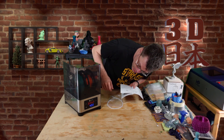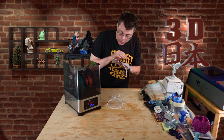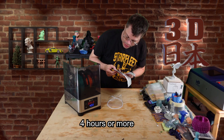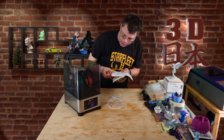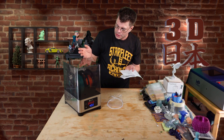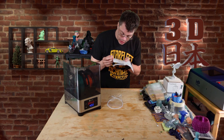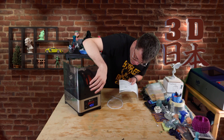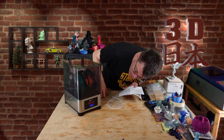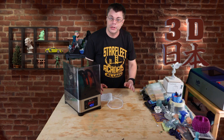Press it again to set it and now we've got the time — it's already at four hours, which is the recommended drying time. You can change the timer to over 48 hours and that makes it run indefinitely, staying on forever until you shut it off. So that's hours and minutes — set it again, and it's running.